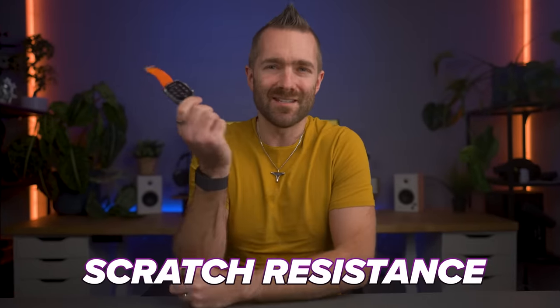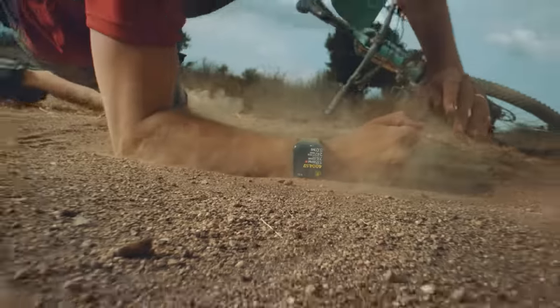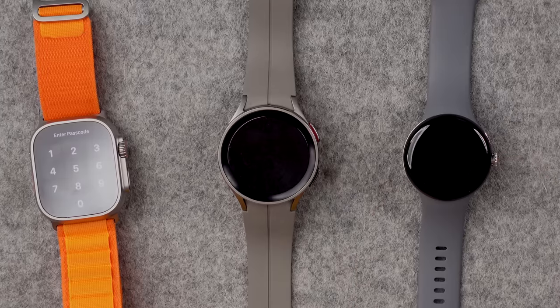Now watches in their inherent nature are designed to survive daily scuffs and scratches from the clothes that you wear. But I've owned watches that have had some pretty decent scratches in them. So I'm hopeful that these latest generation watches will be much tougher. So here is a key, here is a watch.